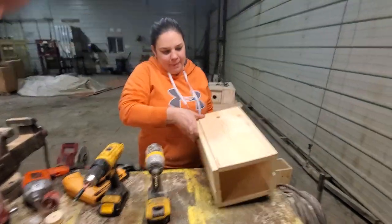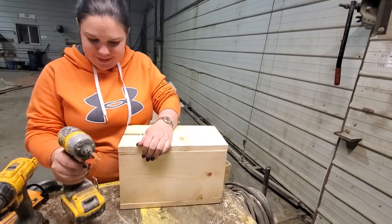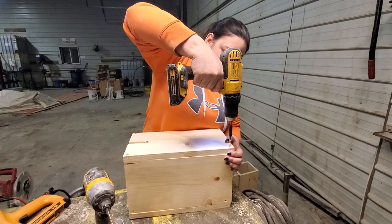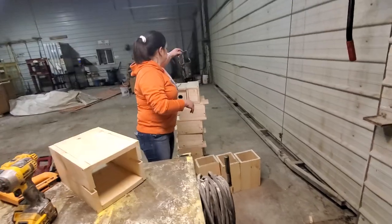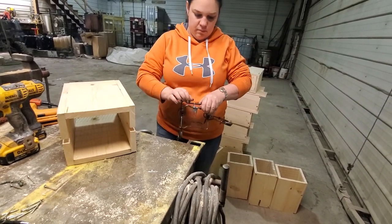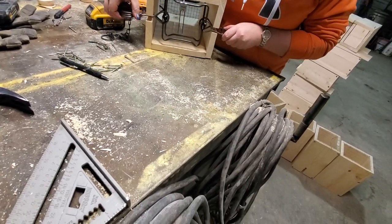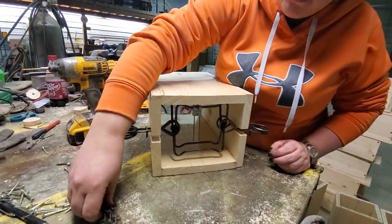Apparently I missed the side here — that happens. There we have it. We've got a trap here. I'll show you quick how that fits in there. Slides right in there like that. Then you'll want to stake it down so it's staked down good, and then you put your bait in the back.